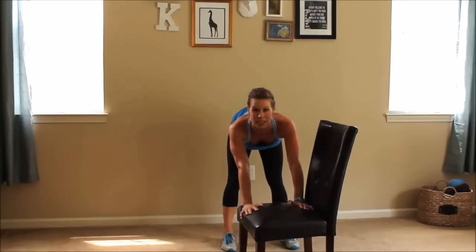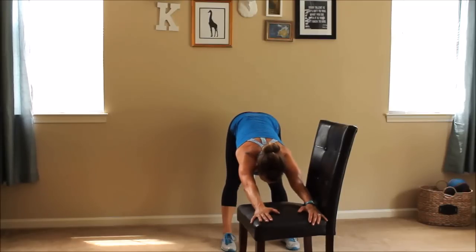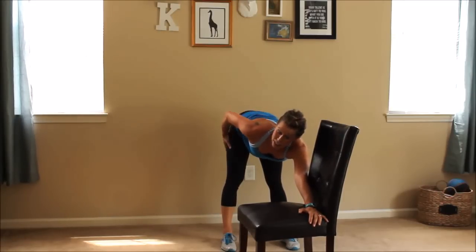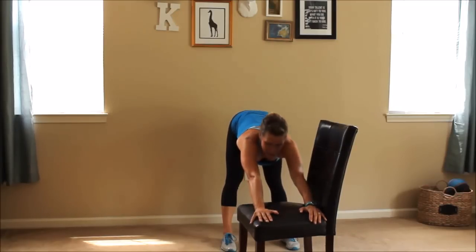I want you to stretch just like we did on high heels — arms forward, leaning those beautiful glutes back into that back wall and stretching. I'm feeling a great stretch all on my hamstrings and glutes right now, as well as shoulders and back. Back straight, booty back — push it back a little bit farther. You're feeling it in your hamstrings.